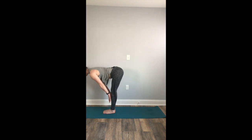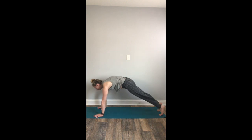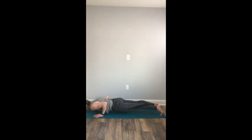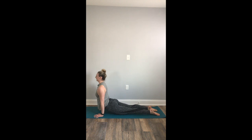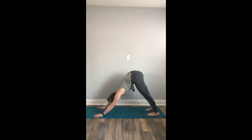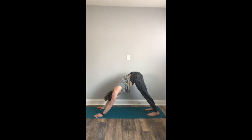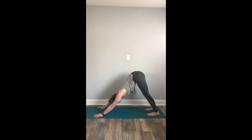Inhale, halfway lift. Exhale, plant your palms — high to low plank. Move with your breath, keep your elbows hugged in nice and close to your sides as you inhale to your upward facing dog. Exhale, downward facing dog. Full inhale. Exhale. Deep breath in. Deep breath out.